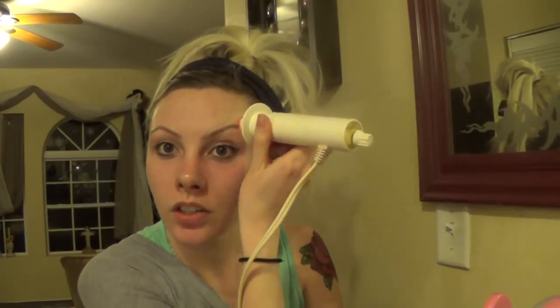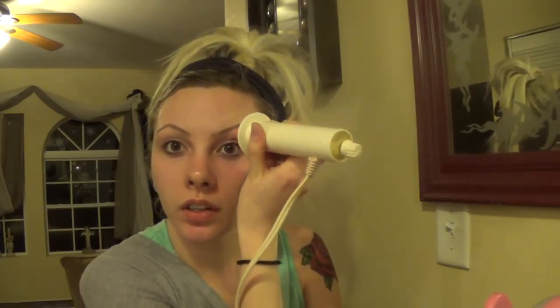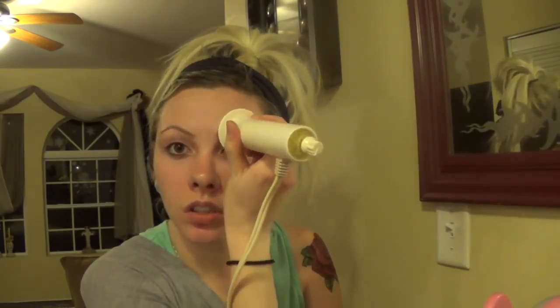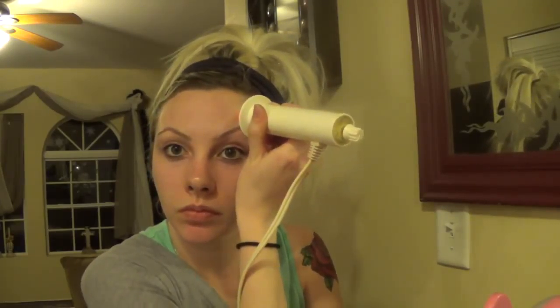I just move it along my eyebrow and I kind of hold it there — it gives it a lift. It lifts your eyebrow, and I usually do that for a couple minutes.